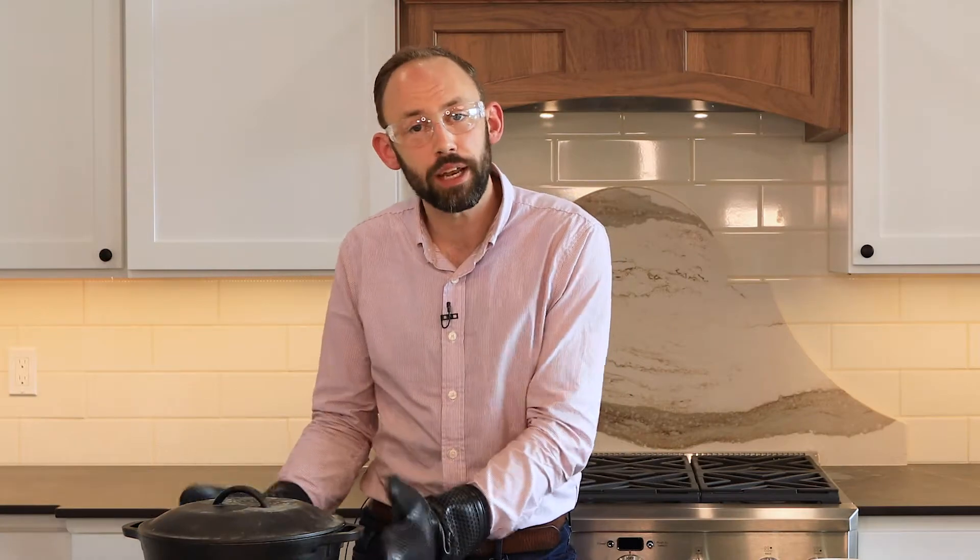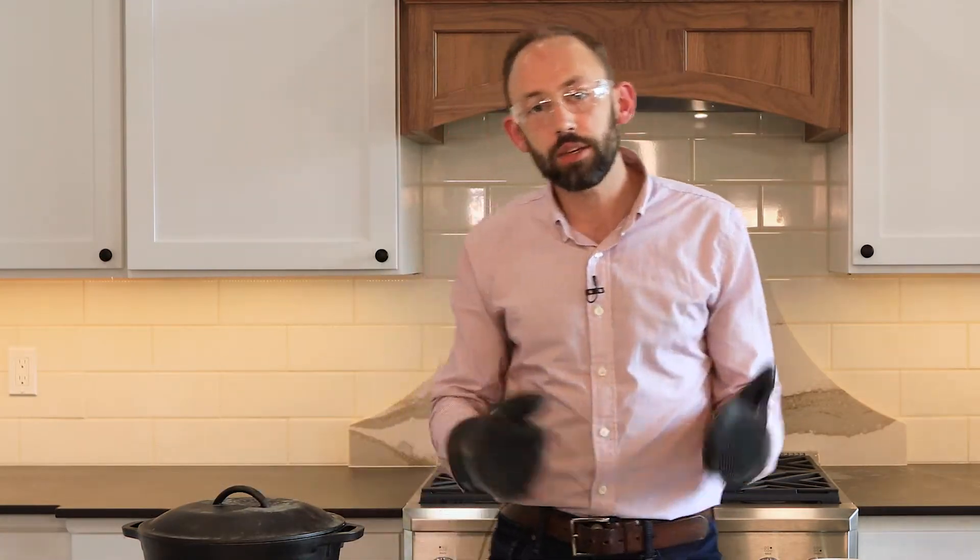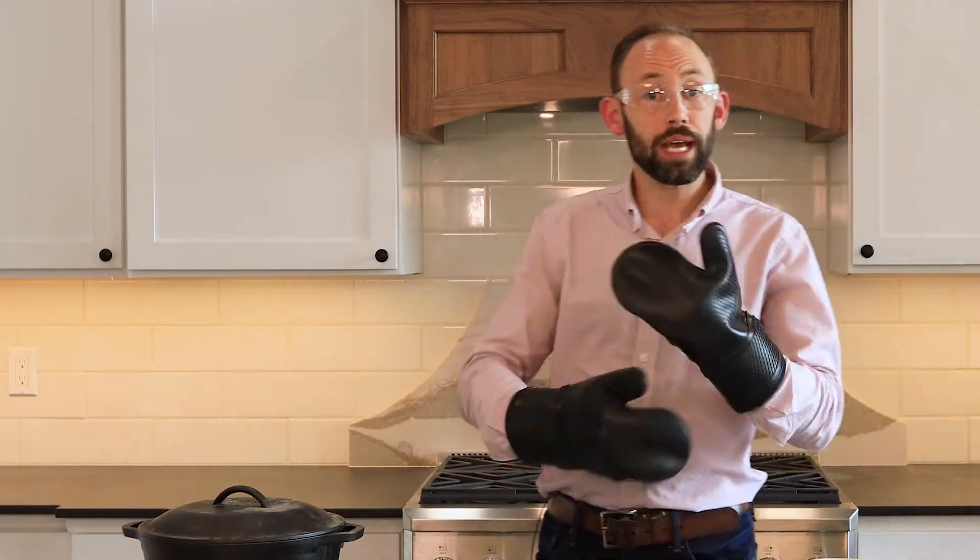Quartz typically cracks when it's been exposed to heat for a long period of time regularly. What causes it is the heat-up and cool-down cycles. So that's what we're going to try to do — except we're going to try to accelerate it for this video. I'm going to let the hot pot sit on the quartz countertop for a couple of minutes, then put ice cubes on it to cool it down and accelerate the heat-cool process.